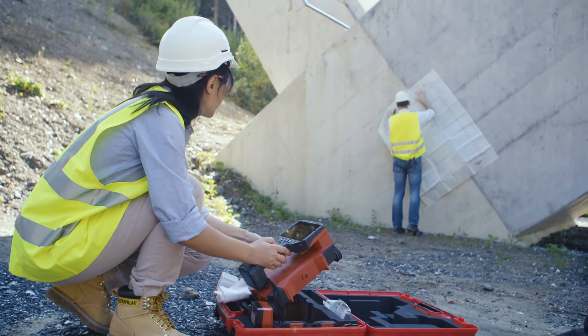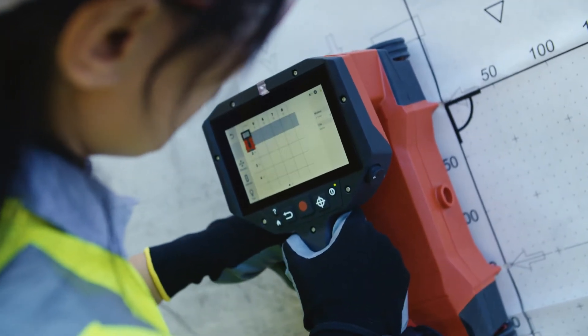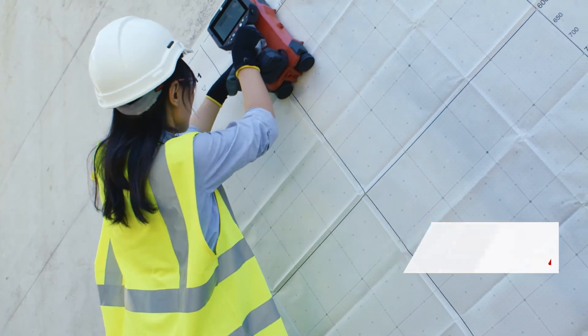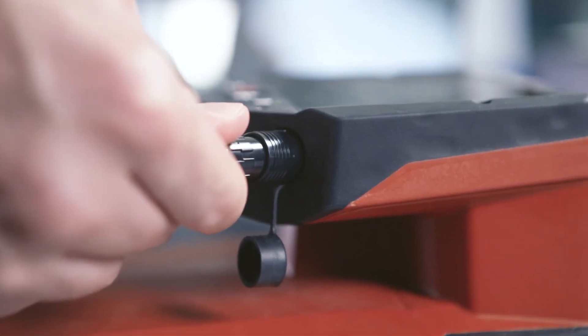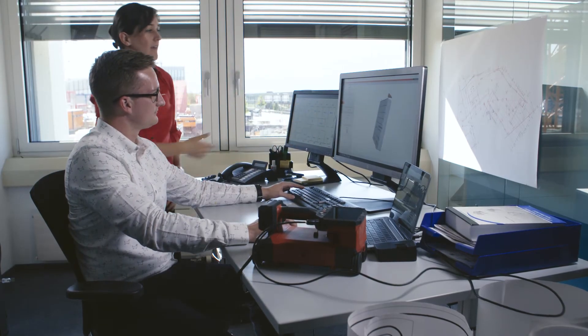Supporting structural analysis tasks, Image Scan Mode gives you the full picture for rebar layout, helping you identify a safe spot for drilling or anchor setting. After scanning, data can be exported into the Hilti PROFIS detection software for detailed analysis and integration with other design applications.